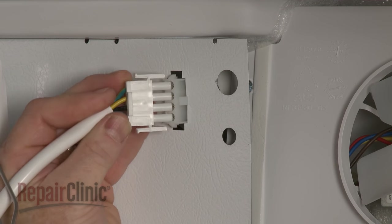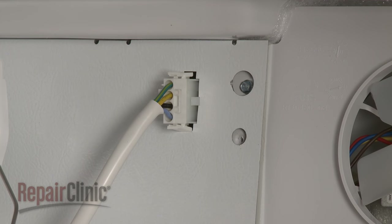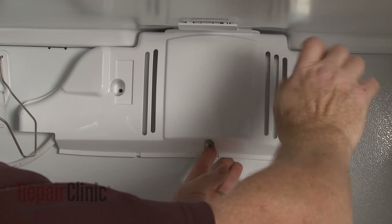Connect the wire connector. Replace the evaporator fan cover and secure it with the screws.